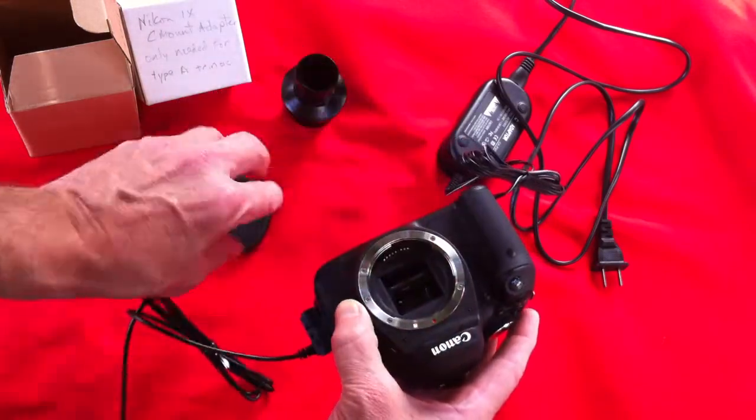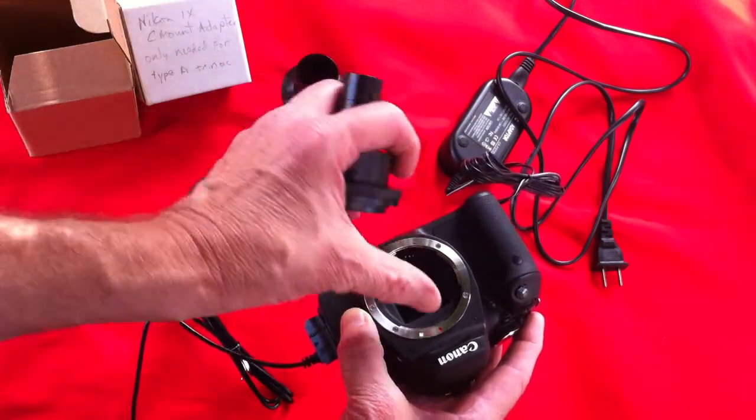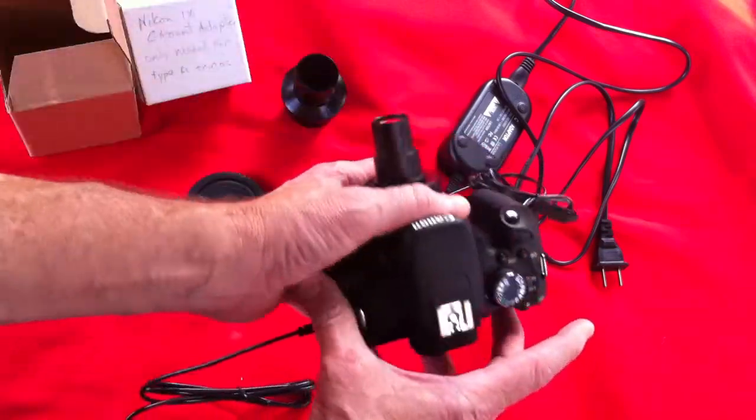In place of a lens we'll have the microscope adapter. Line up the red dot on the adapter with the red dot on the camera body and we're done.